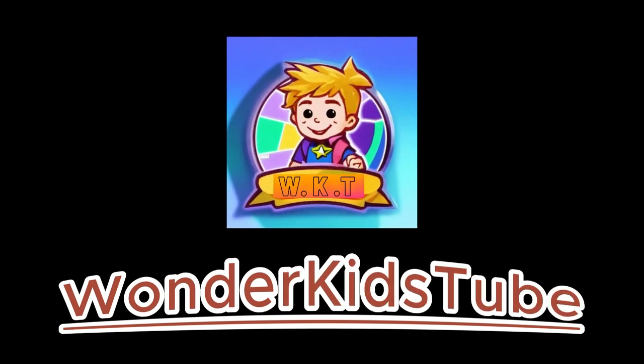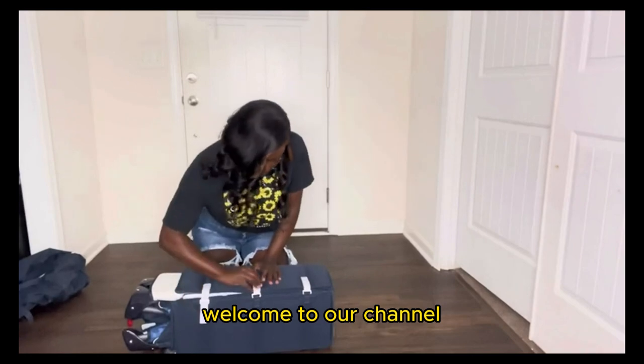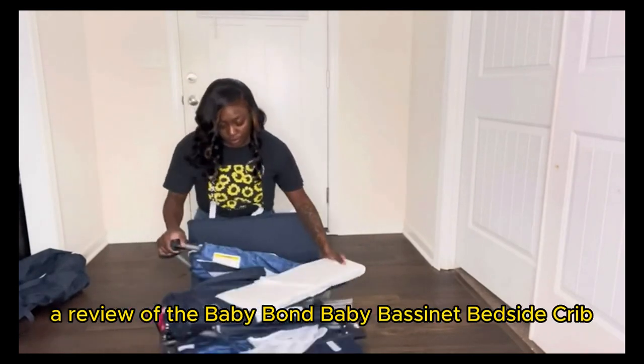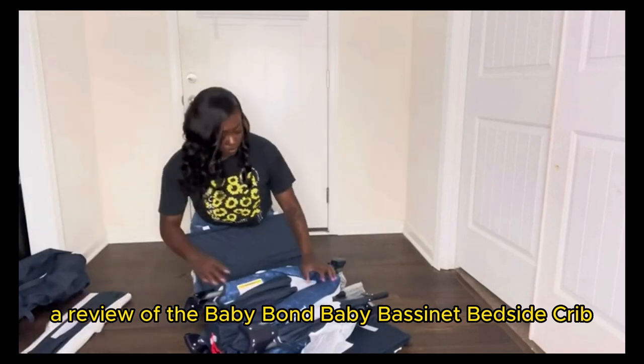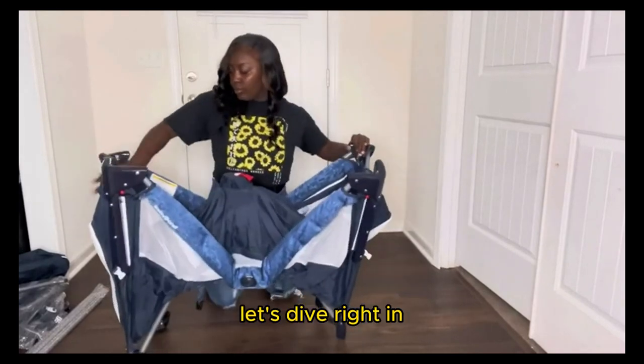Welcome to Wonder Kids 2 channel. Dear parents and guardians, welcome to our channel. Today we have something special for you — a review of the Baby Bond Baby Bassinet Bedside Crib, the perfect companion for your little one's peaceful sleep. Let's dive right in.